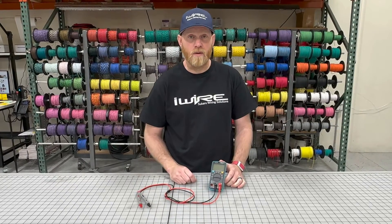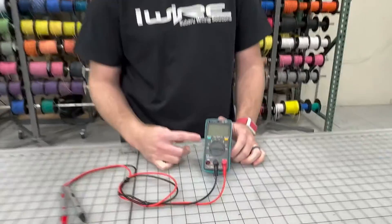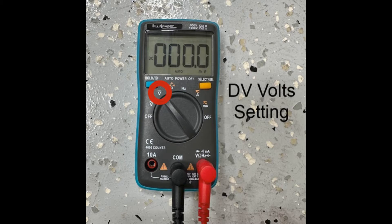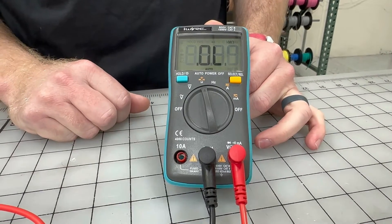For purposes of this video, we're only going to use two settings. One is volts, and that's going to be in DC — not AC, you don't want that one. DC. And the other setting is ohms, which is how you're going to test for resistance.